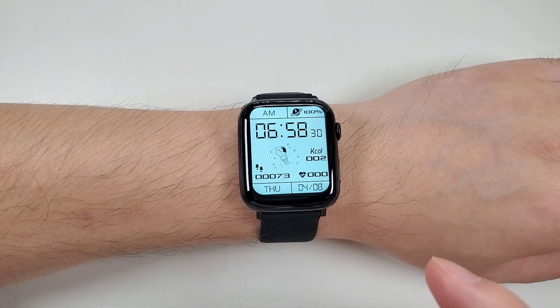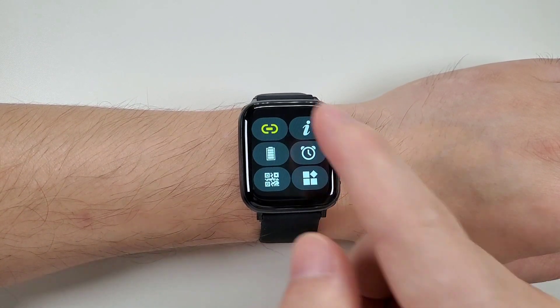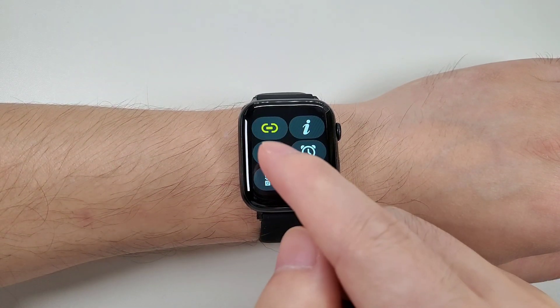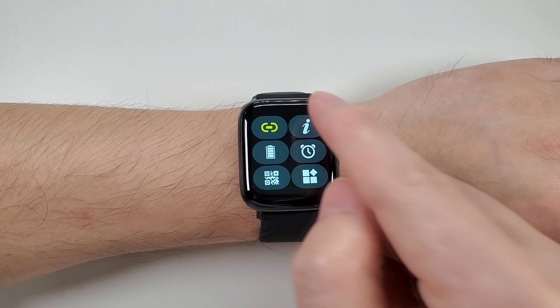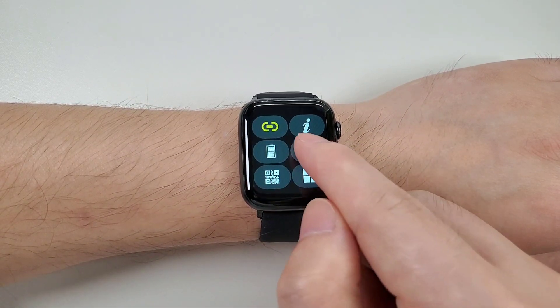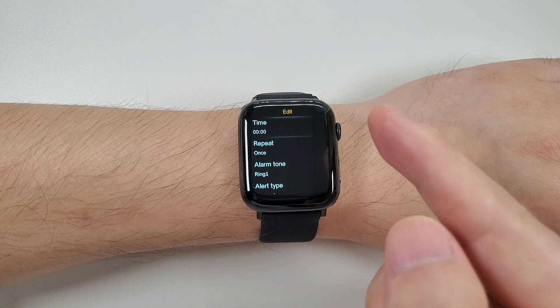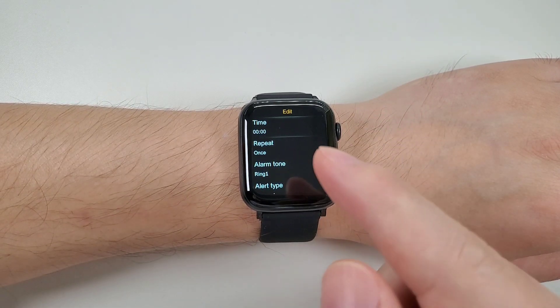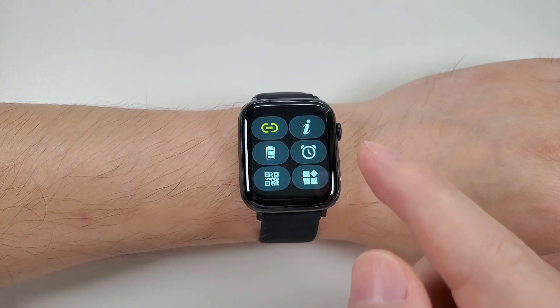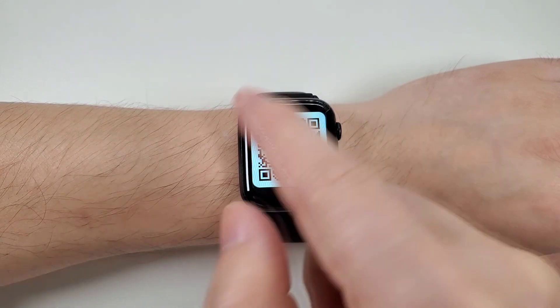Let's check the quick actions. Swiping from the top to the bottom, we can go to the control center and see the Bluetooth connection, the about section, battery level, and the alarm clock. You can click add to add a new alarm clock.